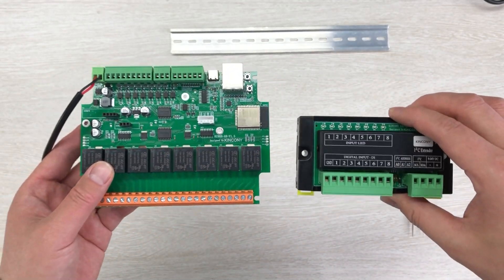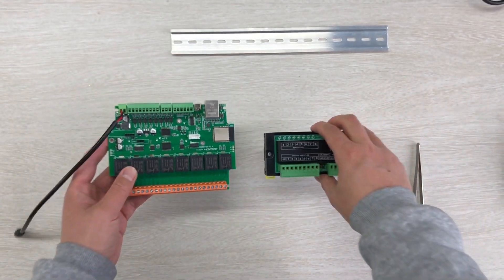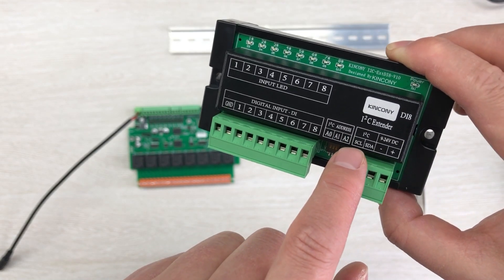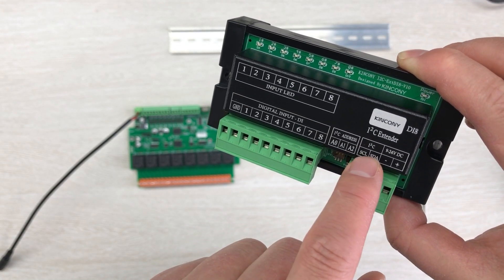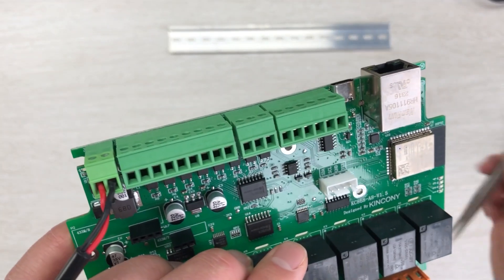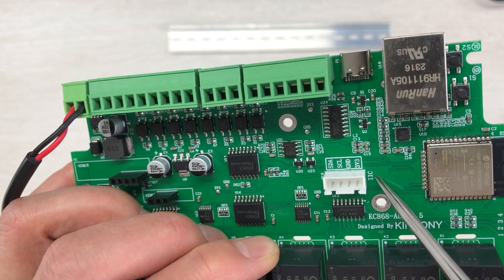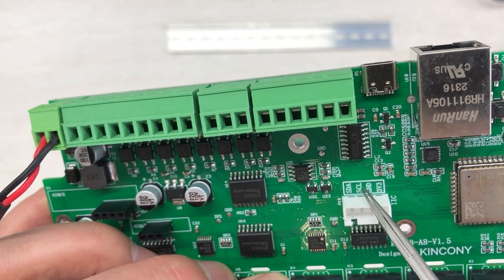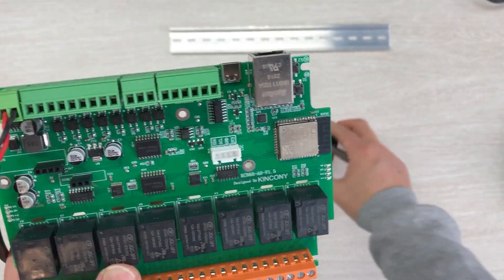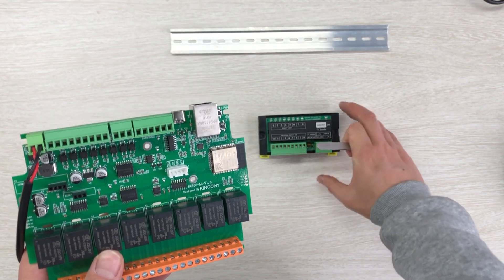Let me step by step show you how to connect the hardware and configure it in Home Assistant. We have an I2C bus, so the most important thing is to connect the SCL and SDA pins to this board. On the A8 board I will connect to the I2C extended interface here - SDA and SCL. I just need to connect these two pins to my module.